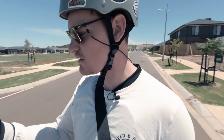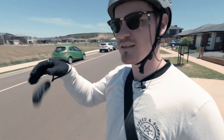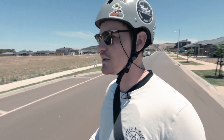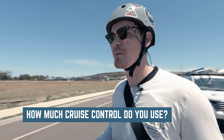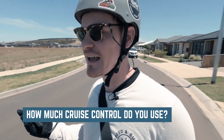Let's give the cruise control a crack. I'm just going to hit the power button once — cruising at 20 kilometers an hour. That's pretty good. In the comments below, let me know how much cruise control you actually use when you're riding or how much you think you would use it. Personally I don't use it that much, but now that I'm doing it, it's not too bad. To leave cruise control, you just hold down the brake, hit the throttle, or press any other button.